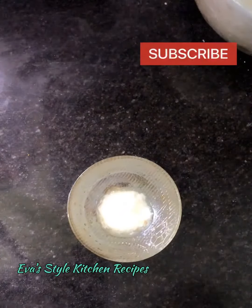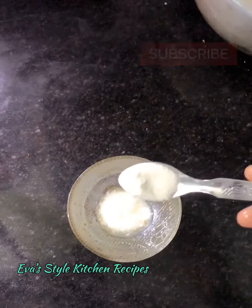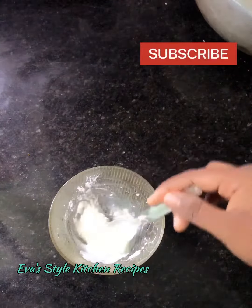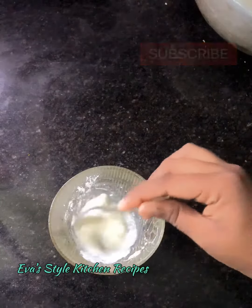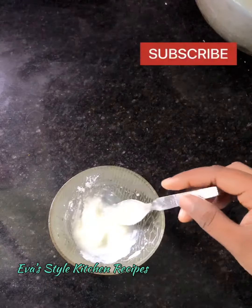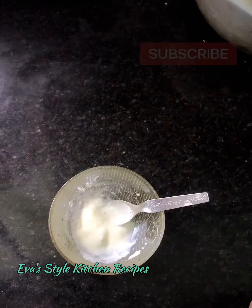Now, you can add a little bit of the sauce. It is the main ingredient. This is the use of the sauce. This is a good result of this. Thank you for watching, guys.